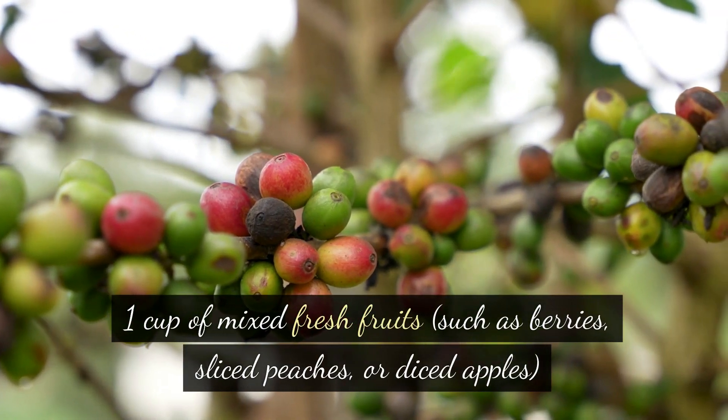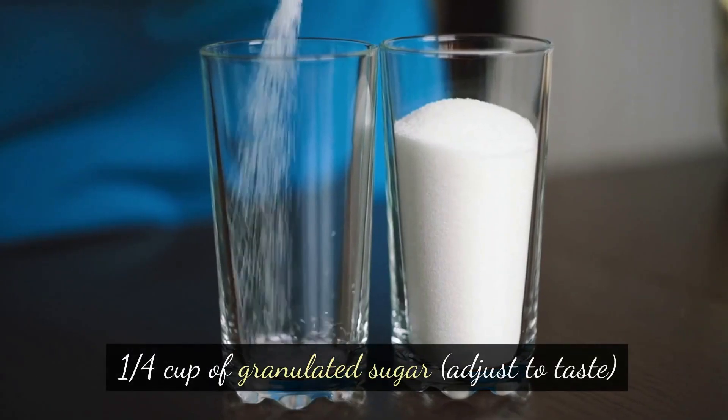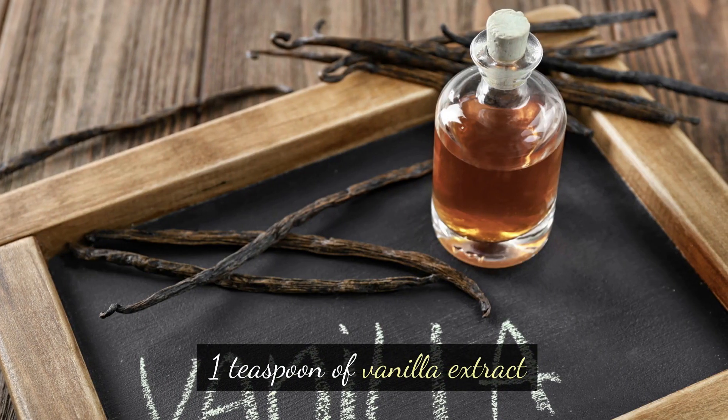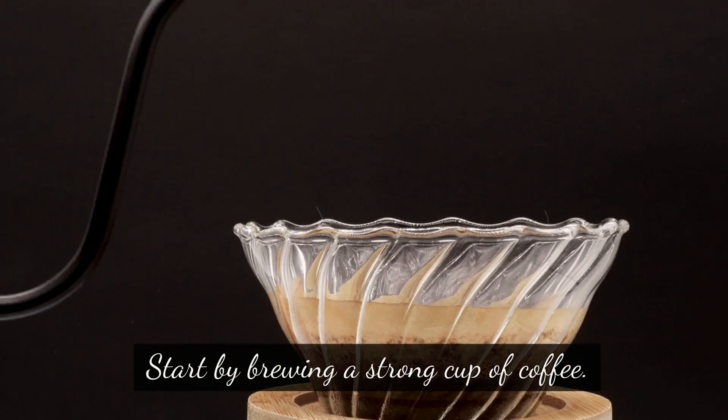Ingredients: one cup of strong brewed coffee, preferably dark roast; one cup of mixed fresh fruits such as berries, sliced peaches, or diced apples; one quarter cup of granulated sugar, adjust to taste; one tablespoon of lemon juice; one teaspoon of vanilla extract; and a pinch of cinnamon, optional.